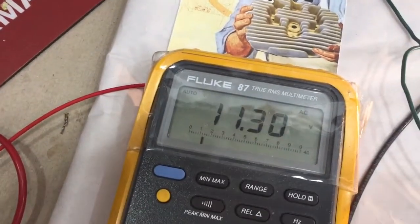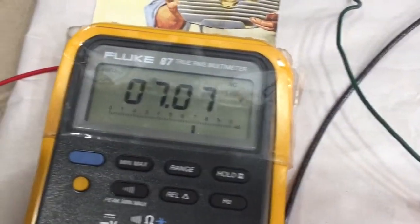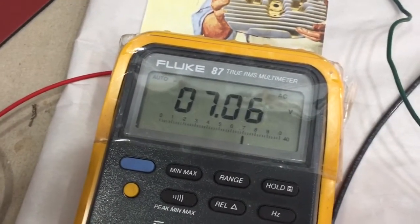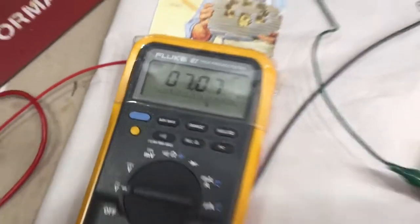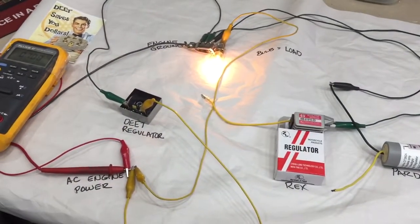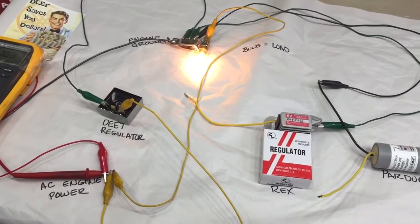Let's see what the three-wire regulator does. 7.7. Okay, so now you can see how each of these three regulators work in limiting the voltage going to your headlight.